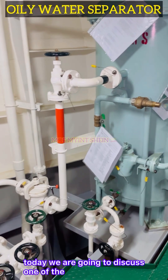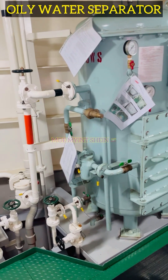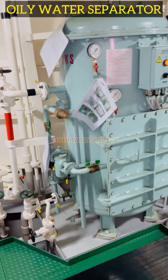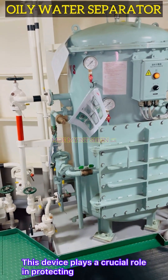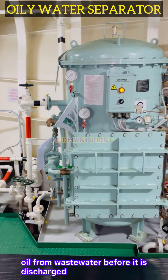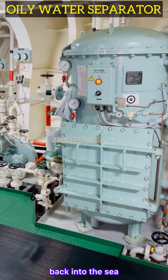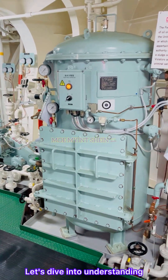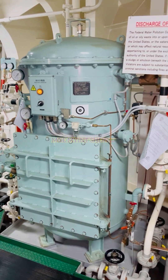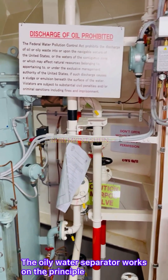Good day everyone. Today we are going to discuss one of the essential pieces of equipment on ships, the oily water separator. This device plays a crucial role in protecting the marine environment by effectively removing oil from waste water before it is discharged back into the sea. Let's dive into understanding how the system works and why it is so important for maritime operations.